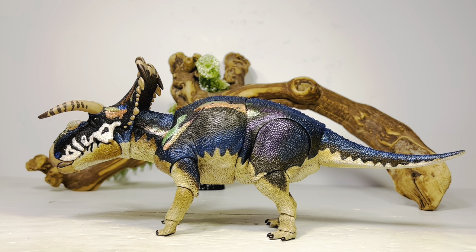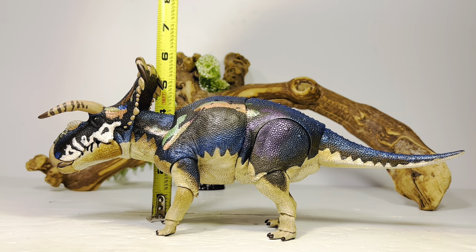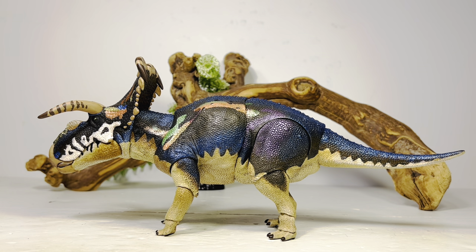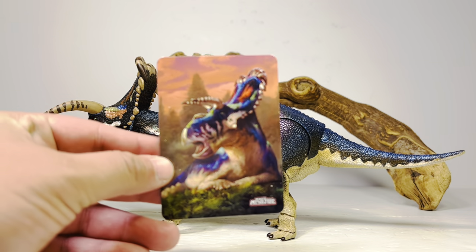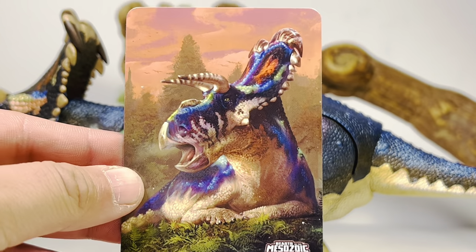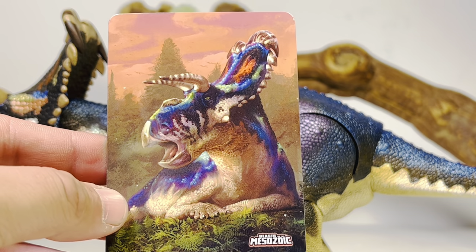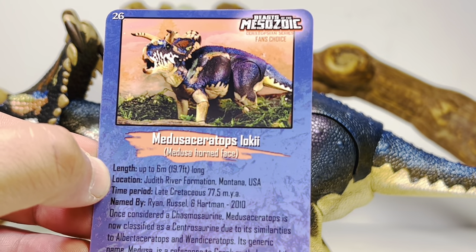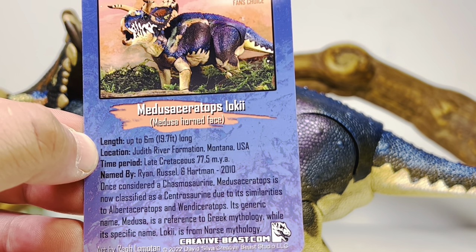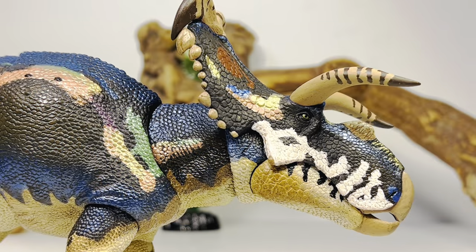For some quick measurements: this figure is 12 and a half inches long from the tip of the beak to the tip of the tail, or just under 32 centimeters, and just about five inches tall to the top of the frill, or just under 13 centimeters. Medusa Ceratops in real life was just under 20 feet long, or about six meters, putting this figure nicely in the 1:18 scale range. You also get a nice collector card with the artwork from the front of the box.